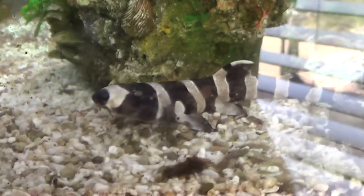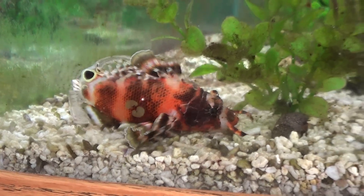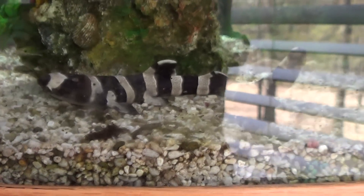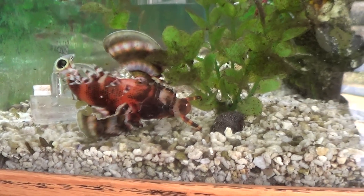He is just now meeting the Fu Manchu, which is right over to his left. I don't know what the Fu Manchu is thinking — he probably might be thinking food, but the shark is probably not big enough for him.